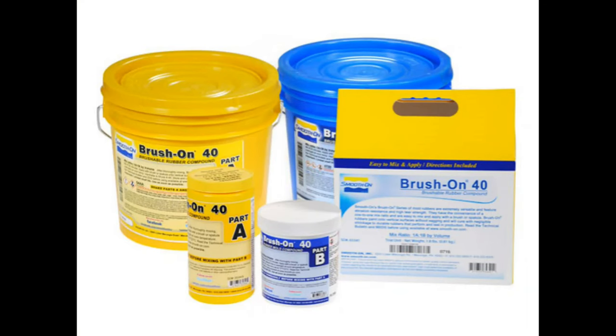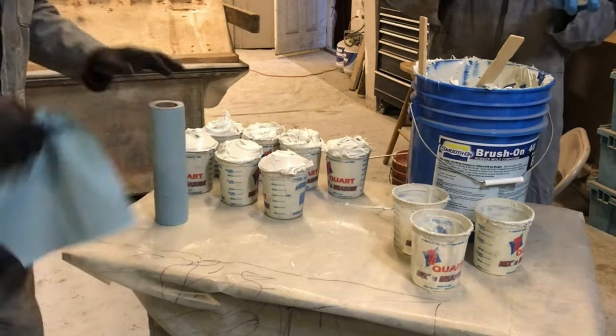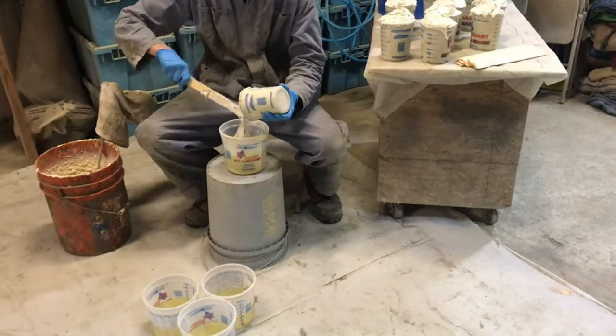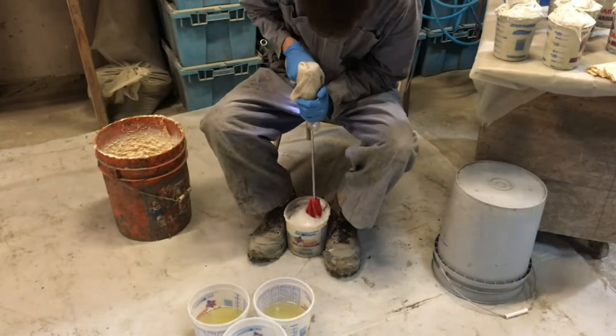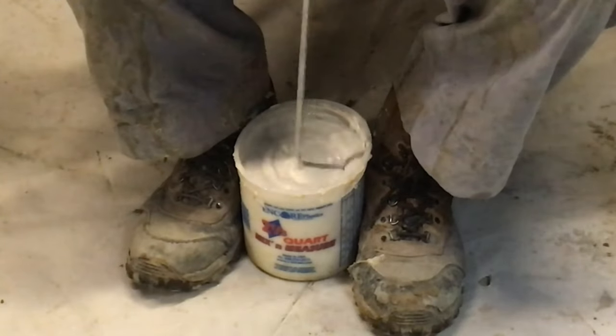Now let's go over the rubber. This is a Smooth-On product — they make a brush-on series called Brush-On 40, 50, or 60, and that's what we use. It's a two-component system: Part A is the paste and Part B is the liquid. We're mixing out 32 ounces of each — equal parts. We put Part B into Part A and then paddle mix it, and then we'll apply the rubber to the prototypes to make the stamps.